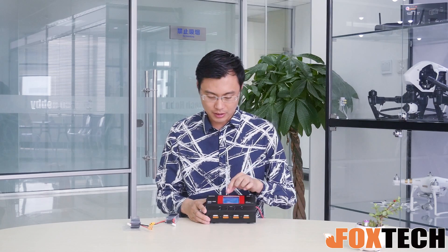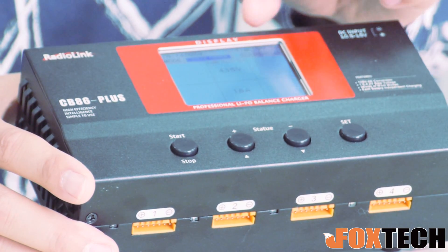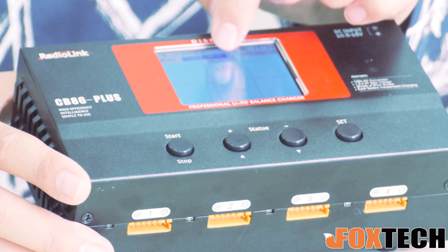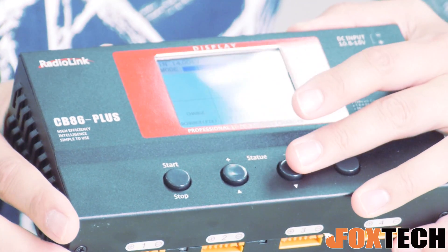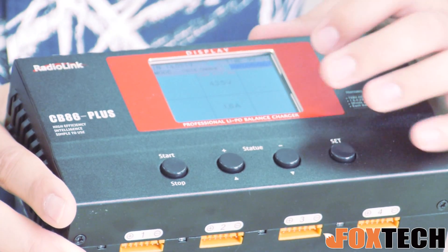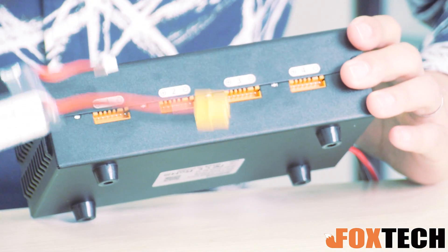Here is the charging type or charging method selection. You can select cycle charge, discharge, or storage very easily. The next one is the main charging port, meaning which port of the battery is going to be charged first.